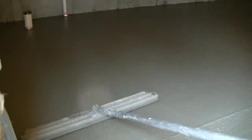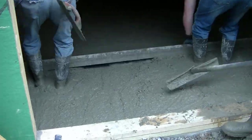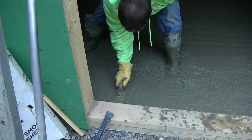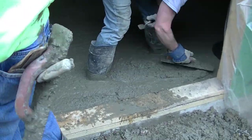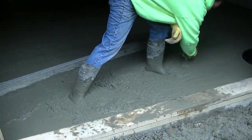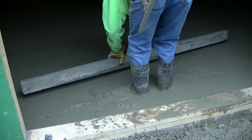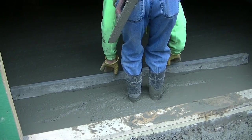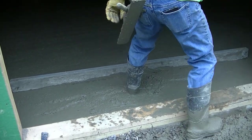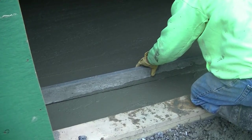Now you can see I'm bull floating this. You can see how nice that bull float pushes those rocks down and brings up the paste — makes it real easy to power trowel. We definitely like pouring these without the house on them a lot better than pumping them after the fact, but this foundation was done in the fall and they built the house through the winter. This is spring time now, so they got to get the floor done to keep going on the house.